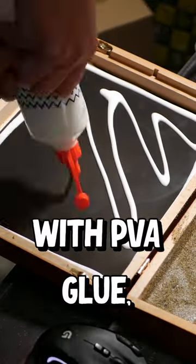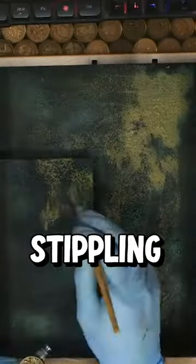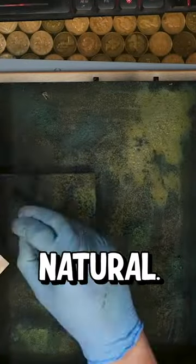I covered it with PVA glue, then sprinkled some aquarium sand, some finely ground cork, then went to town stippling some earth tones in some way that looked vaguely natural.